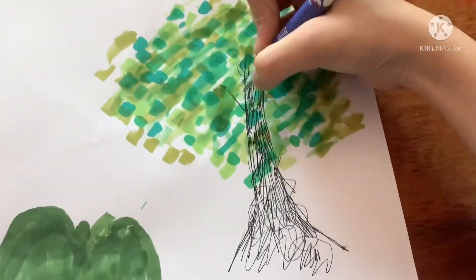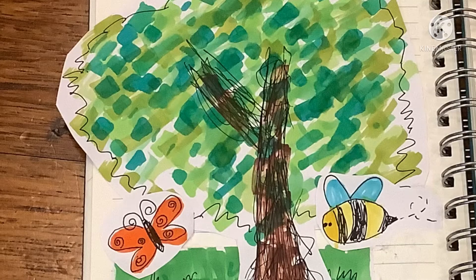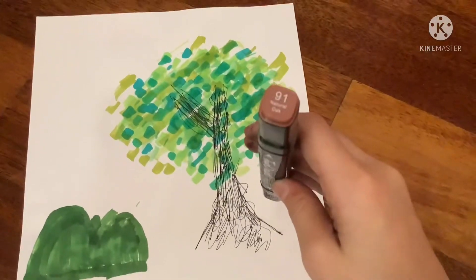Now use your pen and draw a tree branch on the side that has the most leaves. Now that we're done drawing the tree, choose number 91 and colour the trunk.